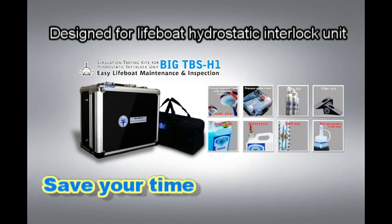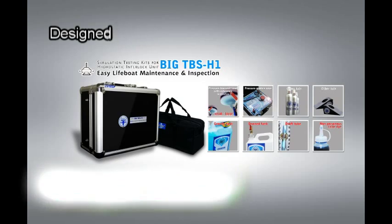Save your cost, save your time, and save your light bulb. It is time to join us.